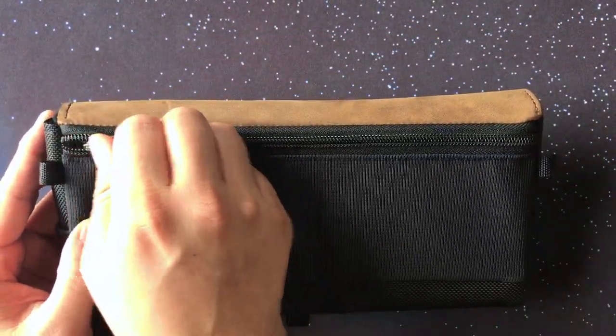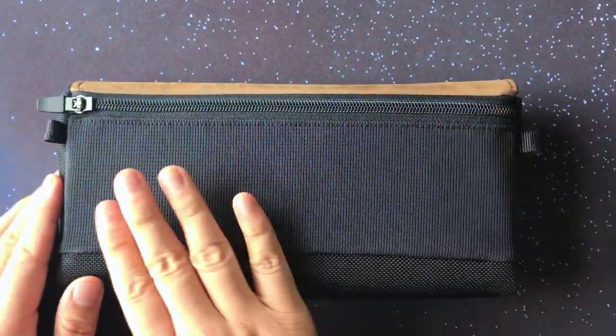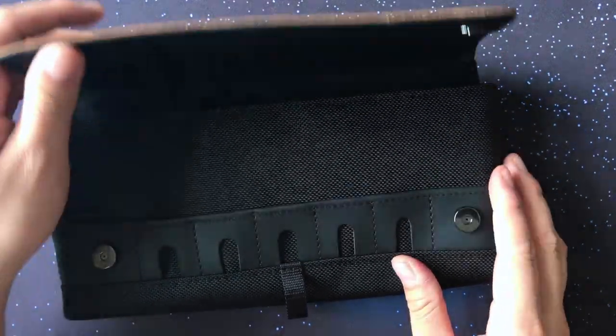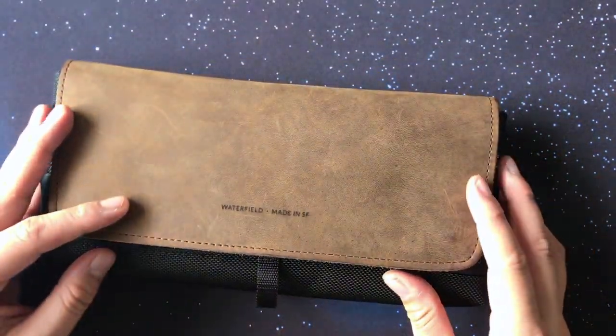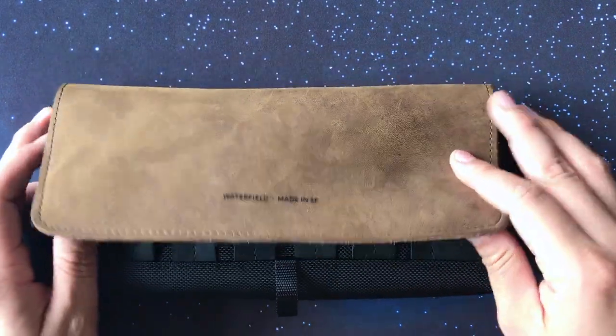There is also a back pocket with plenty of space, a really high quality zipper, and a sturdy external pouch. This all adds up to a very well-built, high quality product. Now let's go ahead and try it out.